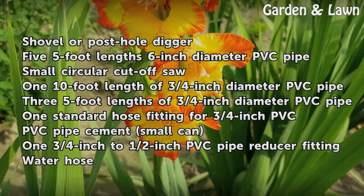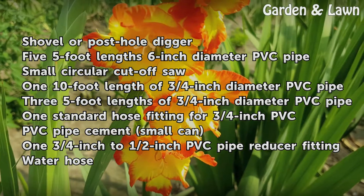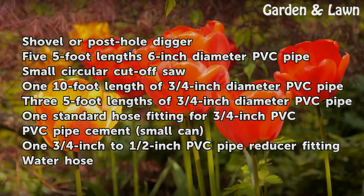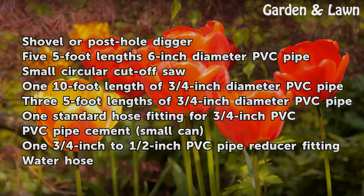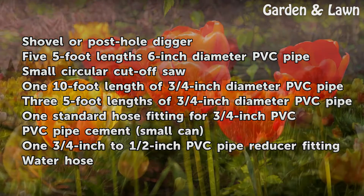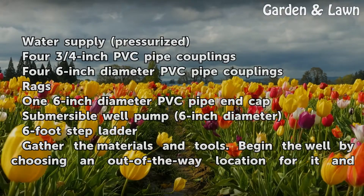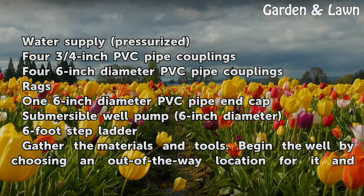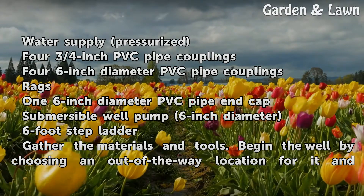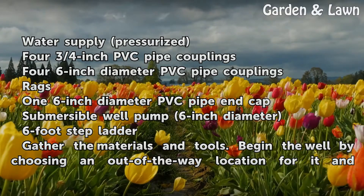Shovel or post hole digger; five five-foot lengths of six-inch diameter PVC pipe; small circular cutoff saw; one ten-foot length of three-quarters inch diameter PVC pipe; three five-foot lengths of three-quarters inch diameter PVC pipe; one standard hose fitting for three-quarters inch PVC; PVC pipe cement; one three-quarters inch to half-inch PVC pipe reducer fitting; water hose; pressurized water supply; four three-quarters inch PVC pipe couplings; four six-inch diameter PVC pipe couplings; one six-inch diameter PVC pipe end cap; submersible well pump; six-inch diameter six-foot step ladder.